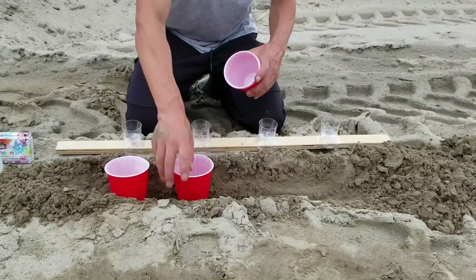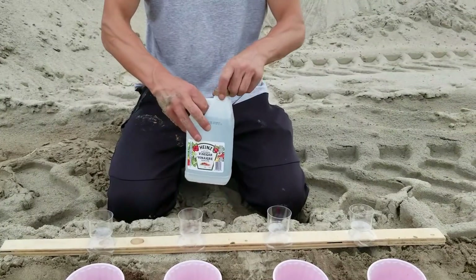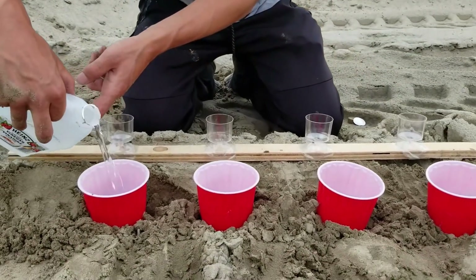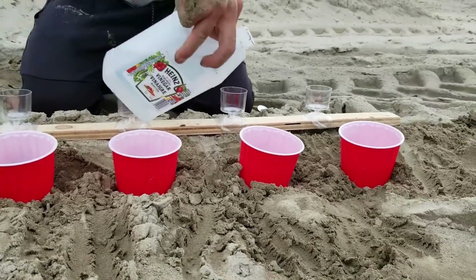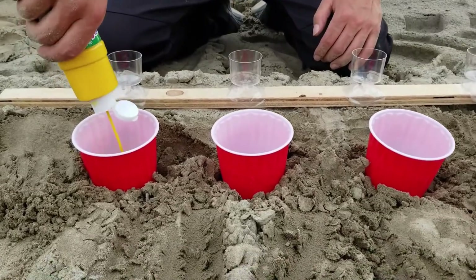Here we have four cups and we will try to create some rainbow toothpaste. First of all we will pour some vinegar. In the container I mix half vinegar and half hydrogen peroxide. We also need to add some color.